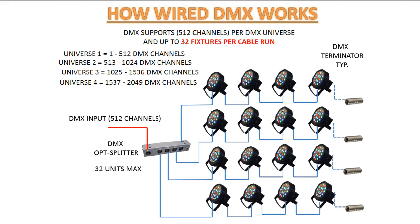The caveat with a splitter is that because you're only feeding one universe into it, the maximum number of channels available to all lights on that splitter is still 512. And you can only run 32 fixtures per cable run. So if you have fixtures with a high channel count, you'll need more universes. The formula is: channels per fixture times number of fixtures cannot exceed 512. Check your fixture's channel setups, add them up, and if it exceeds 512 channels, you need a second universe.